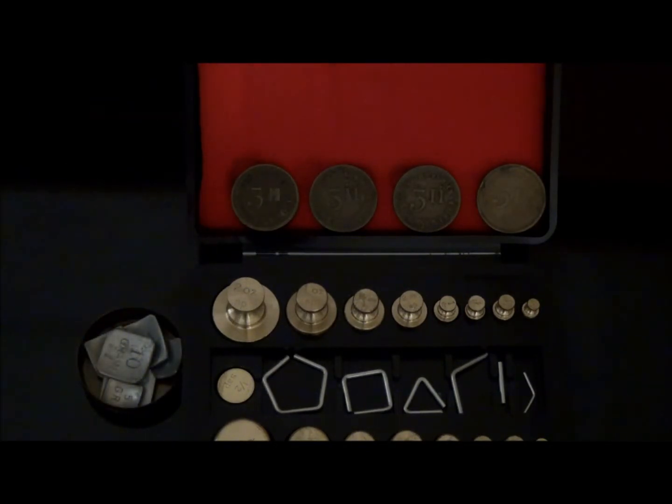In contrast, aluminum wire weights do not have this problem and are considered the best grain weights. Another advantage of wire weights is that they are shaped differently from typical cylindrical weights and are therefore easily distinguished from other weight forms, preventing mix-ups.